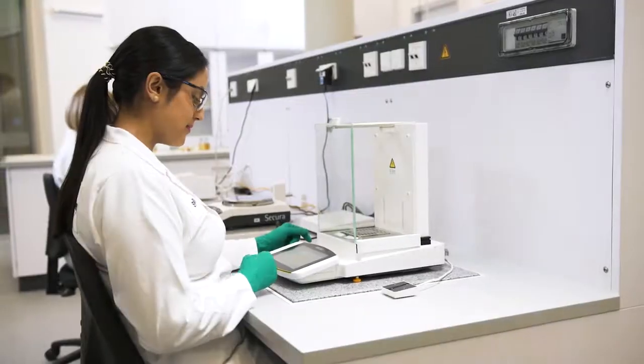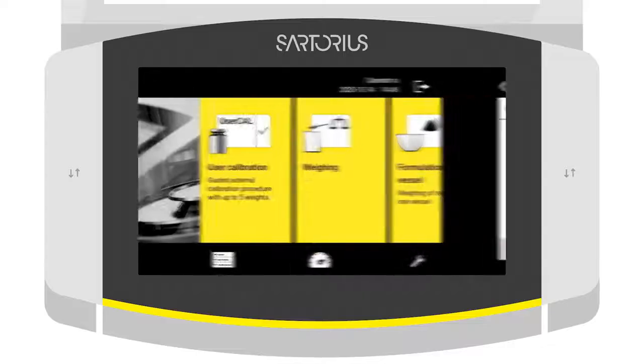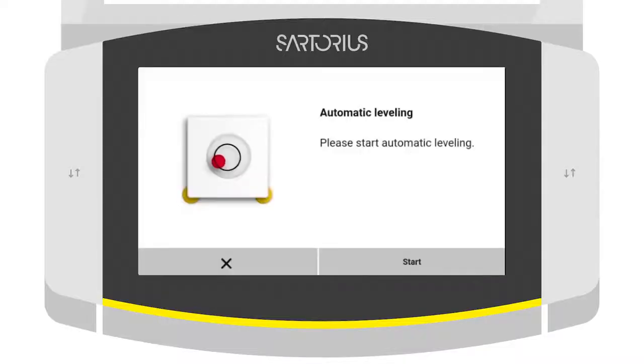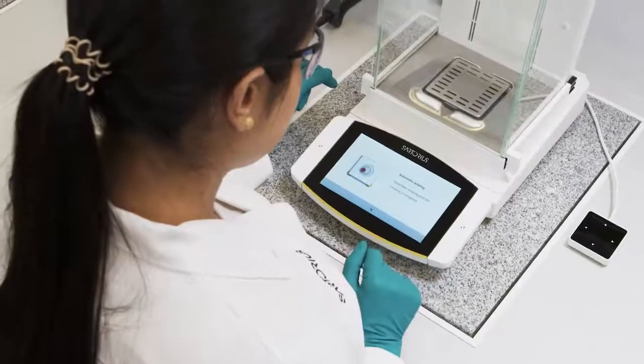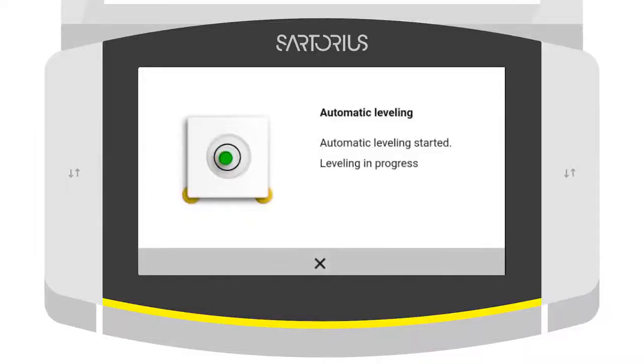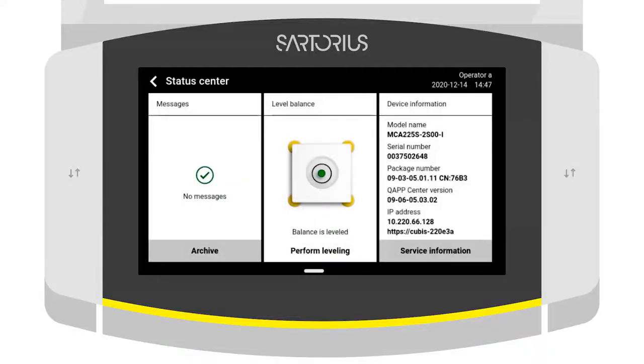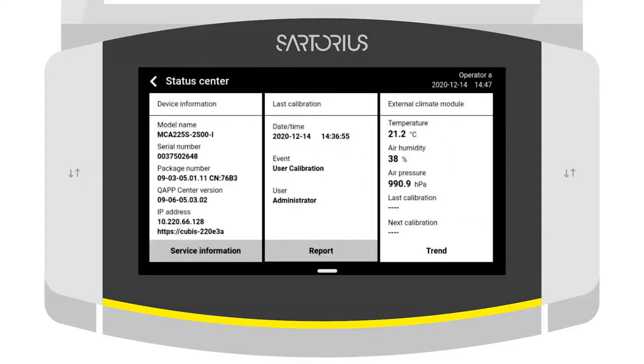Regular checks of your laboratory balances are essential to identify malfunctions at an early stage and to eliminate inaccuracies. Qubis2 makes checking easier and prevents errors through intelligent functions and workflow support. The Balance Status Center is more than just a green light — it helps you get a comprehensive overview of all relevant status information and to solve problems.